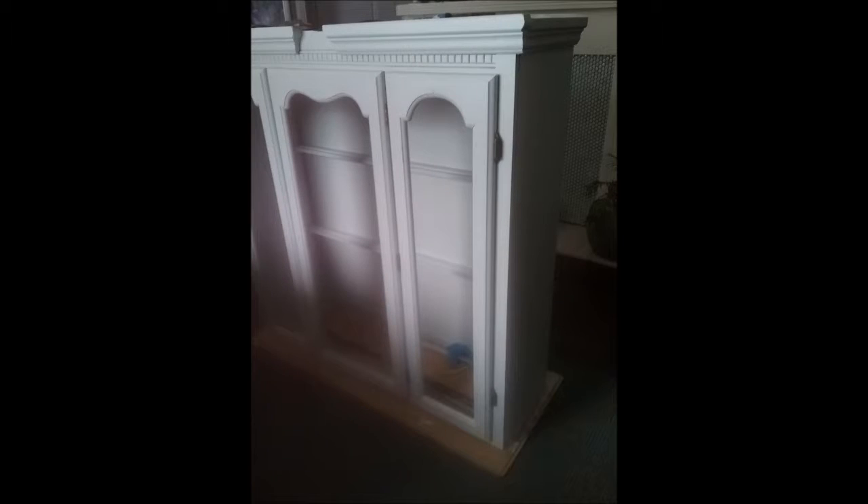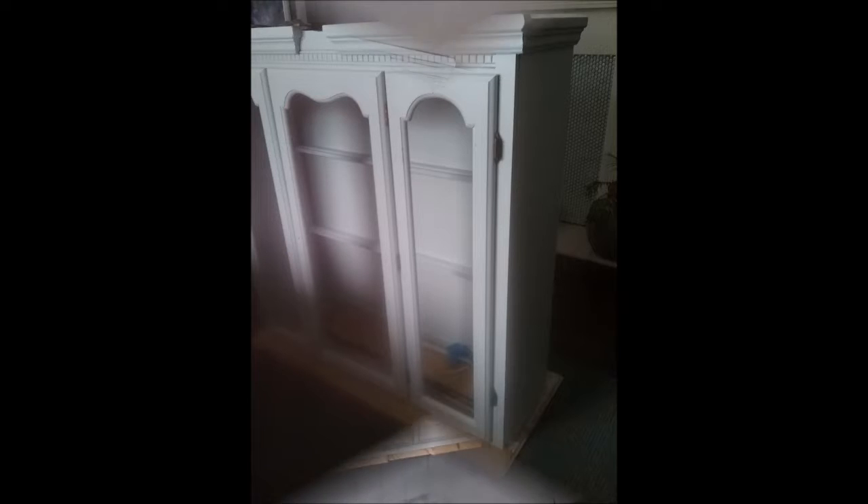Then I let the cabinet sit and dry completely for another day. After both the cabinet and the doors were completely dry the next day, I got some hinges that I had taken from other old cabinets and I hinged the panels on both sides of the cabinet and the middle door, because those two fixed panels on the sides were not cutting it for me — I wanted to make them functional, and I did.